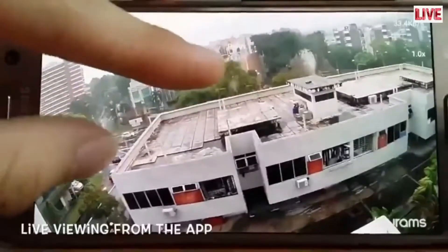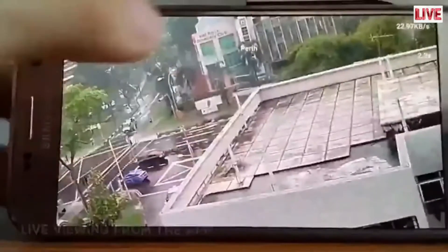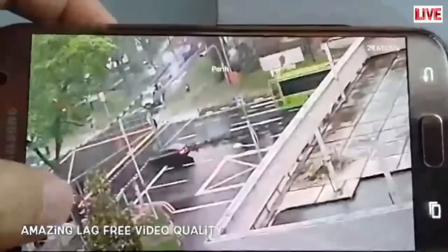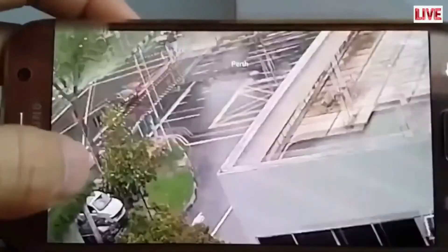After setup, place the camera in an ideal location to record and monitor — maybe your front porch or maybe your front and back door. Let's test out the video feed from the phone. The camera displays excellent video feed. It is clear and lag free even with the router far away; it still is able to pick up a strong signal. Amazing!